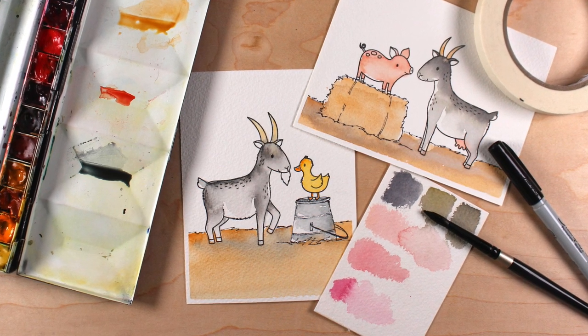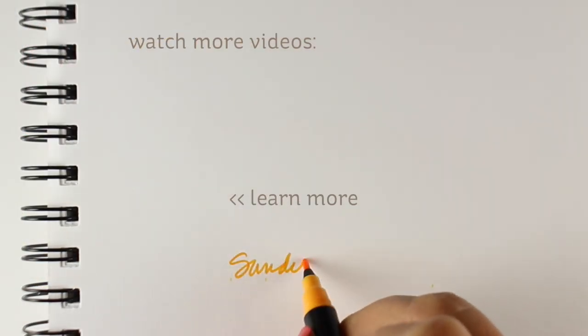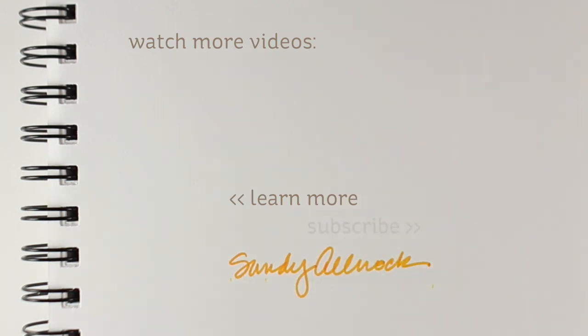That's it for today's little video. I hope you enjoyed this. There are links to all the supplies down in the description, including the stamp set if you also want to color goats. I will see you again very soon. Have a great day. Go make something beautiful and give it to somebody else, because our world needs us to give away a little bit more love and kindness. Take care, bye bye.